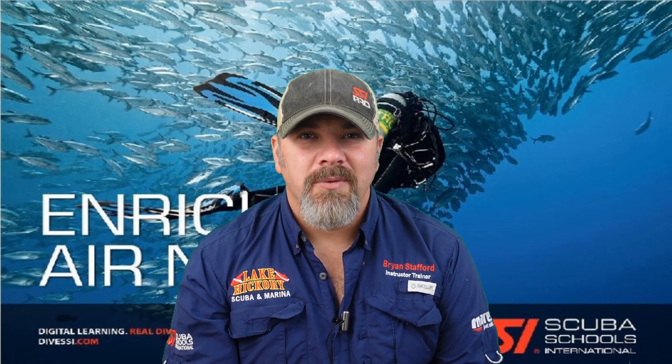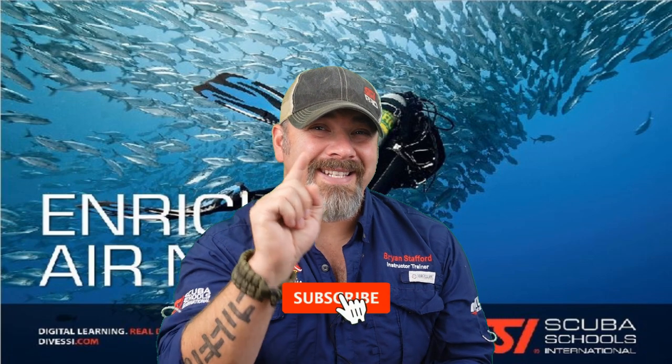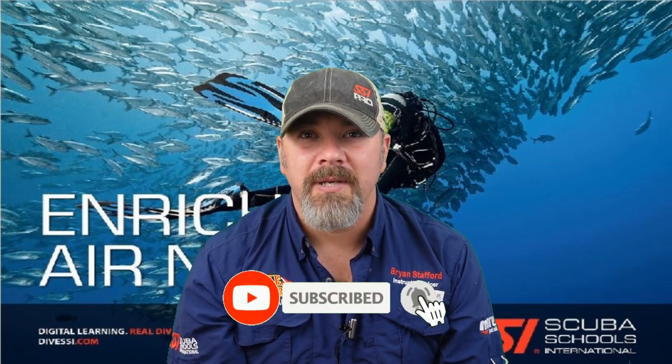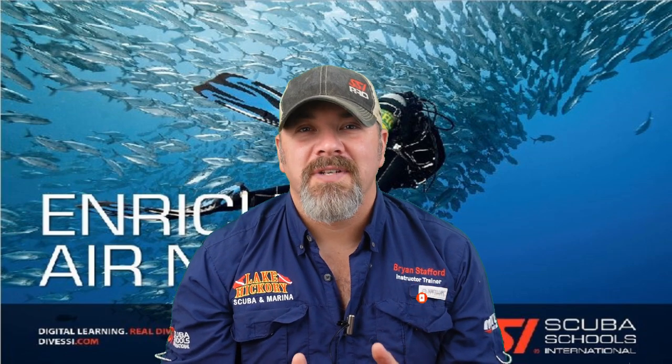What's up guys, it's Ry again from Lake Hickory Scuba Marine. If you are new to our channel, do me a huge favor — hit the subscribe button and ding that little bell as well. That way you guys are going to be notified every time we upload new content.